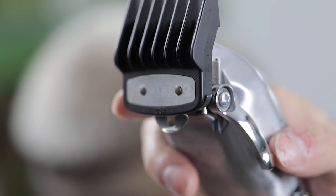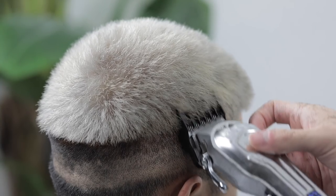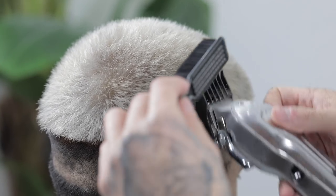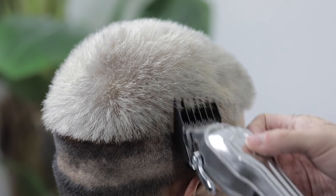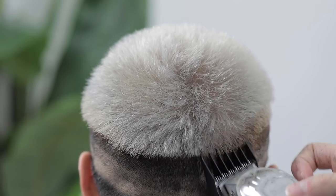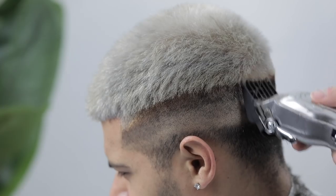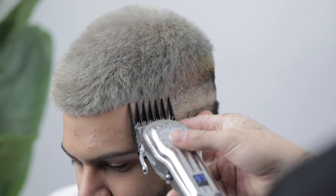Next, grab the number two guard with the lever open to lay down the next guideline. Since the head starts to round out by the time you get to this guard, make sure you're somewhat flicking outwards — as if his head were a square shape and you're just moving the clipper straight up — so you're not digging too much into the top length and cutting it too short.